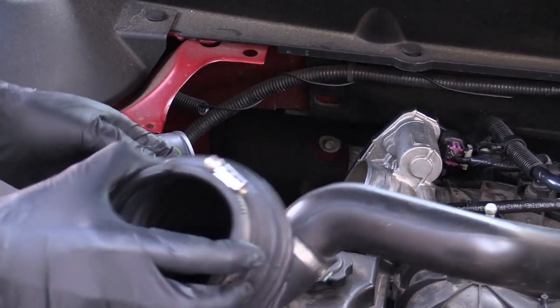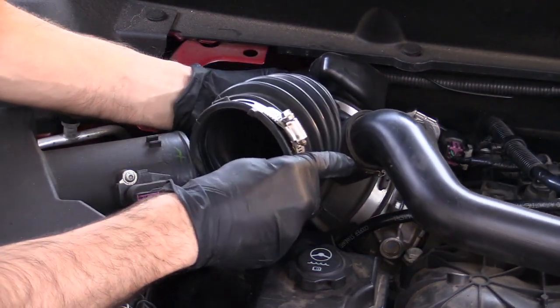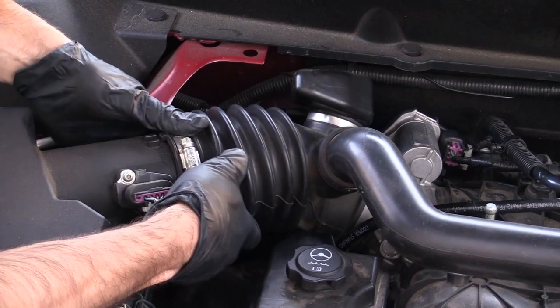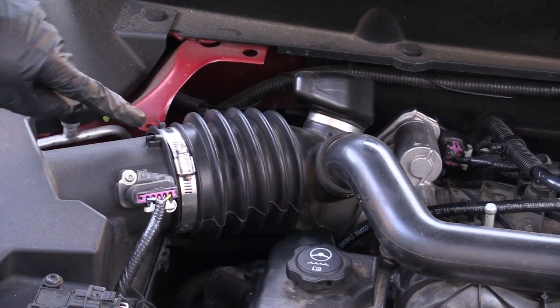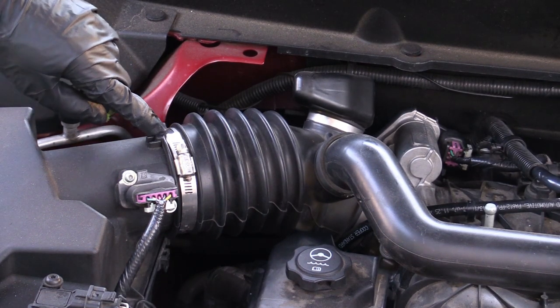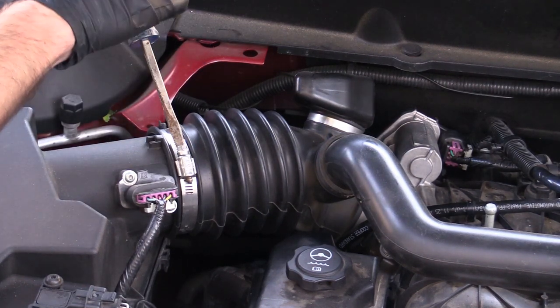Alright, now we're just going to put this air intake assembly back in. Slide it on — there is a little guide here to make sure you've got it lined up correctly. Then go ahead and snug these two screws back down.